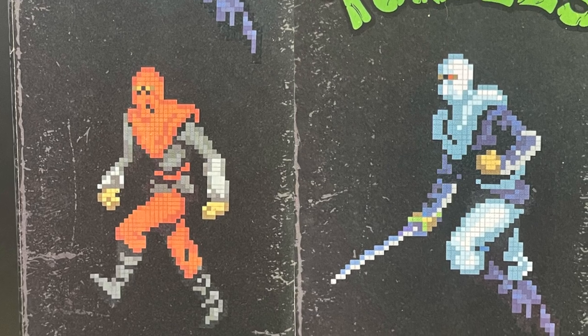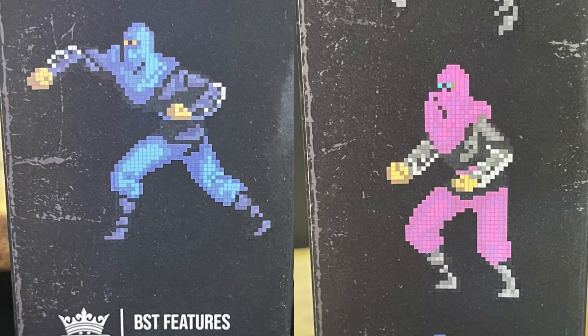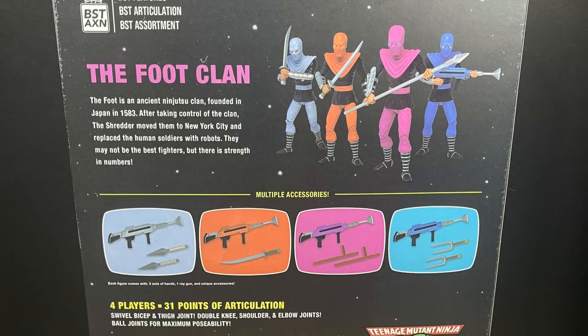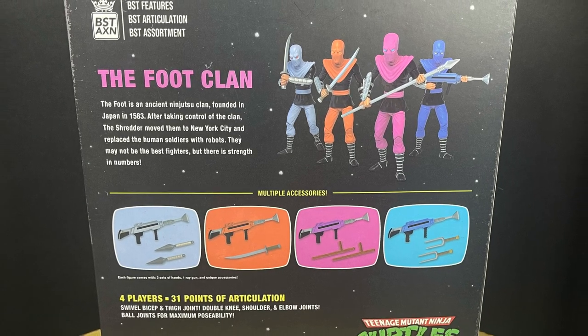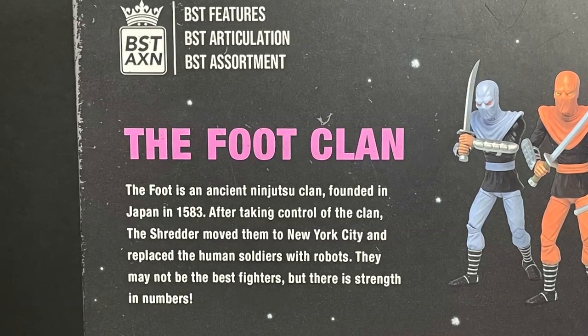It looks fantastic. From the orange guy, to the white guy, back to the blue, and the fuchsia color — and he's not the dark purple of the usual Foot Clan. The back of the box, the packaging in general, is awesome. Well done, hands down, fantastic.